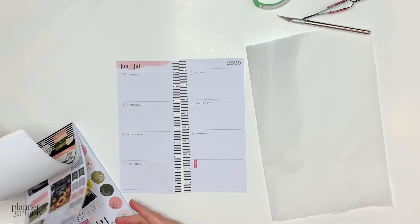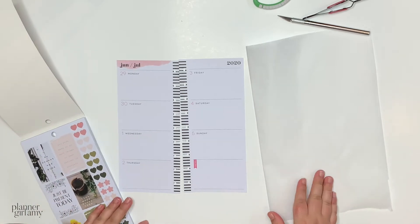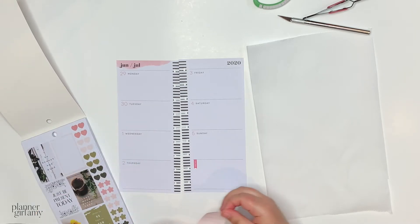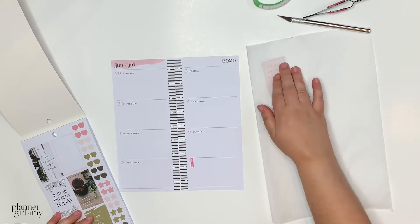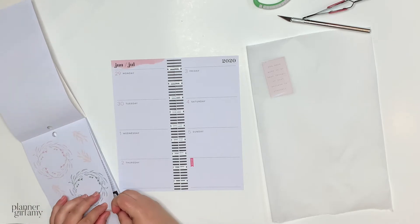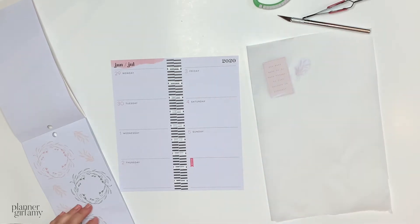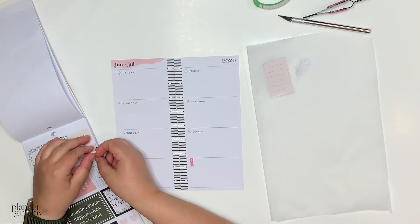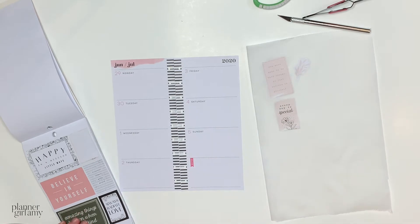I'm gonna grab some stickers and put them here on my parchment paper. I was inspired by another fellow planner babe — she's on the squad. I think her username is Happy Plan, and she does this in her videos. I thought it would be a good idea because you don't know precisely what stickers are 100% gonna work best, so I feel like pulling them will be a really convenient way to do that.